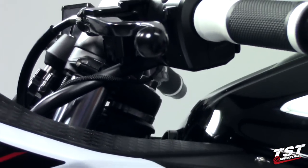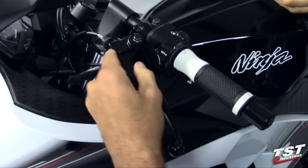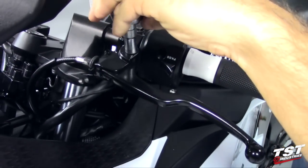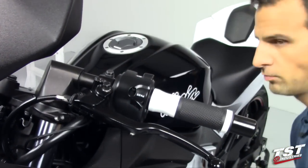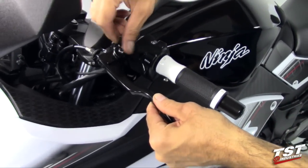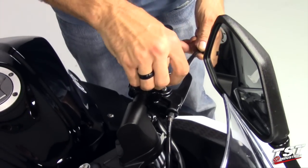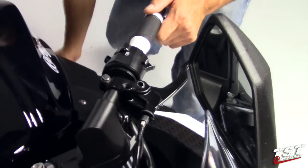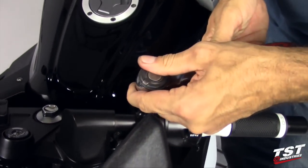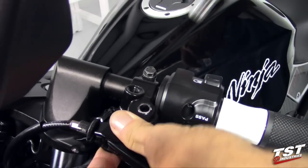Put the locking nut to the side. The pivot bolt through the top is a ten millimeter — put the pivot bolt to the side, grab the ten millimeter again, and we will undo the pinch bolt on this whole perch here.